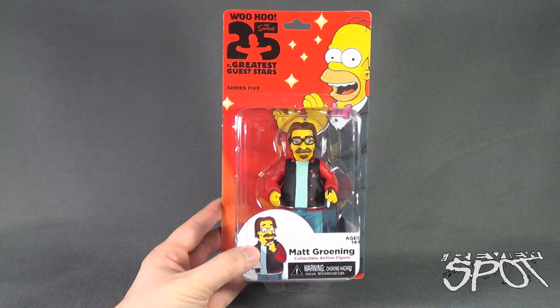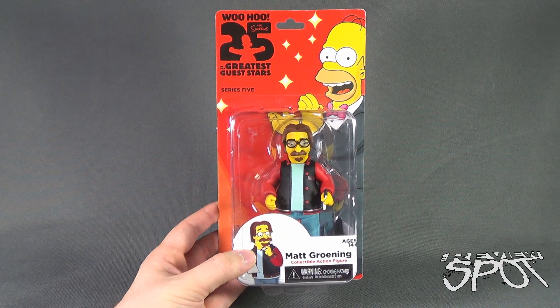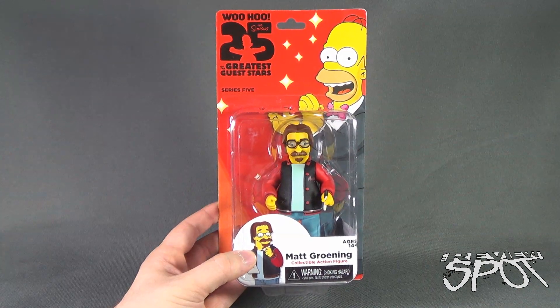And that being said, we're gonna take a break, get this opened up, and when we come back we're gonna get a better look at Matt Greening. Stay tuned.